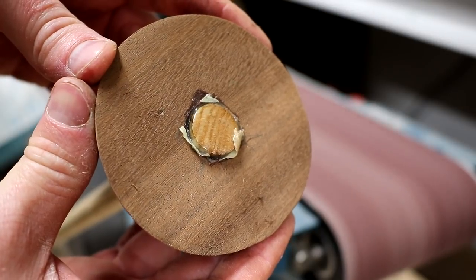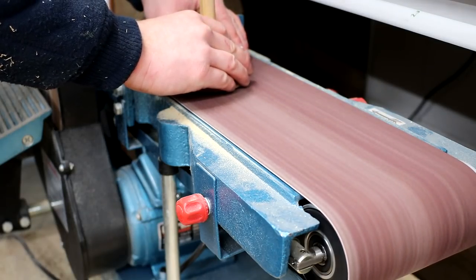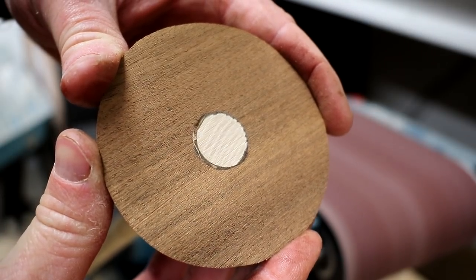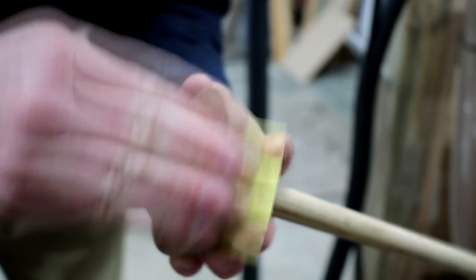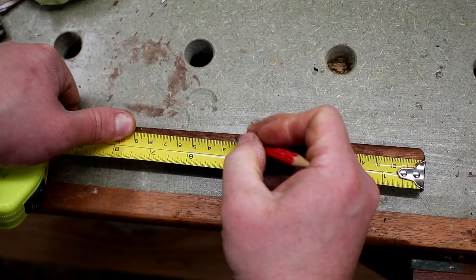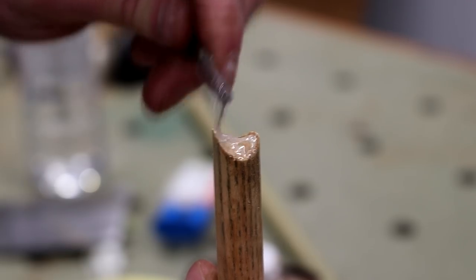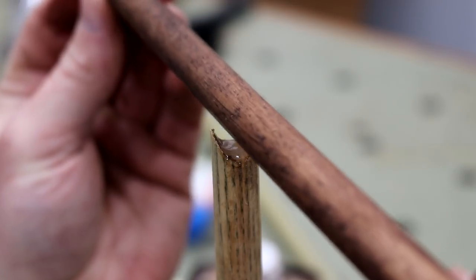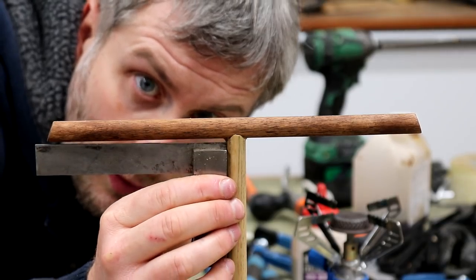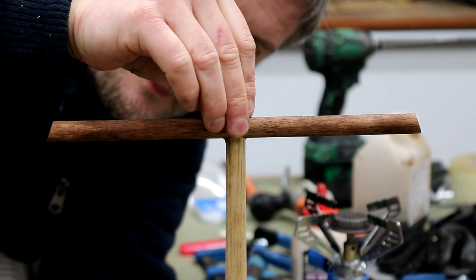By that point the epoxy had cured and I could sand the bottom of the base flush at the belt sander. I did a bit of hand sanding to ease over the sharp edges on the base. Then I marked a centre point on the top piece and added some more epoxy to secure it in place, lining up the pencil mark to the centre as closely as possible. Again I used my small square to check that it was sitting level, having to account for the taper.